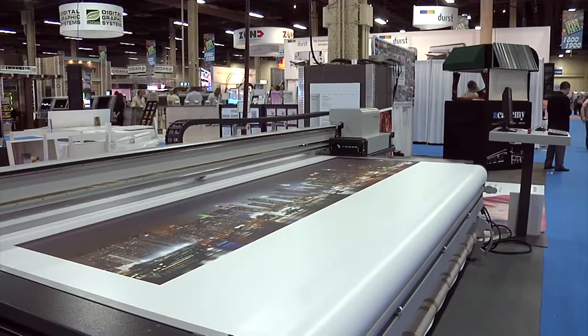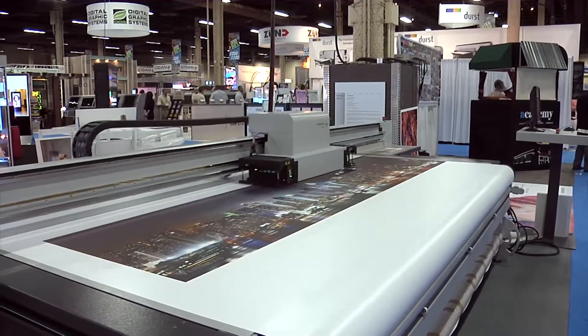Hi, I'm Jim Kane. I'm the director of sales for Polytype America. We're here to introduce the new SwissQ print line of flatbed UV printers. The printer you see behind me is the new Niala printer, which we're introducing here in Las Vegas for the first time.